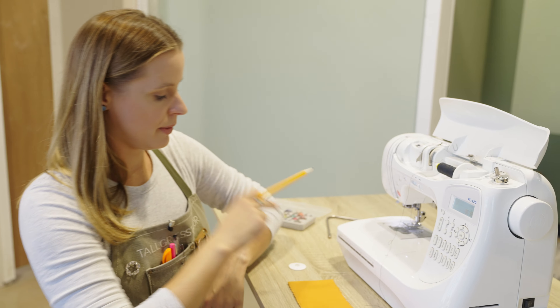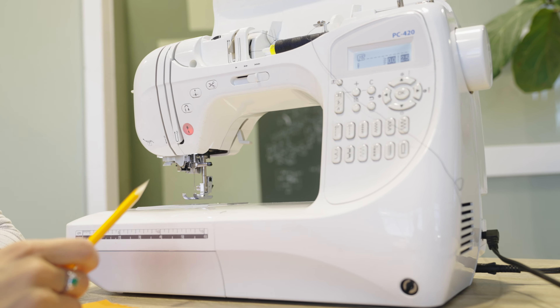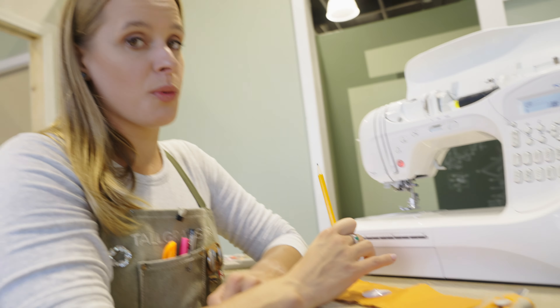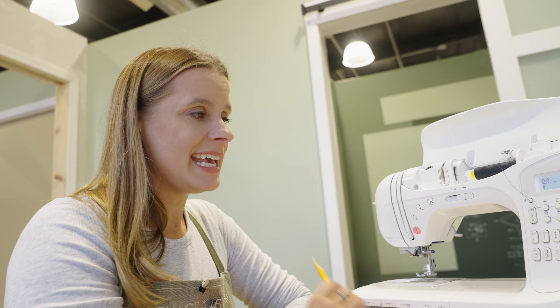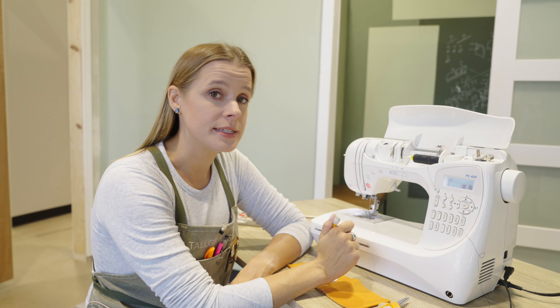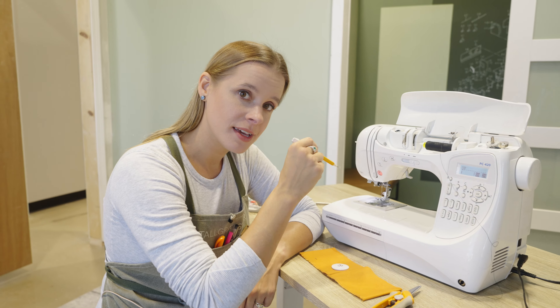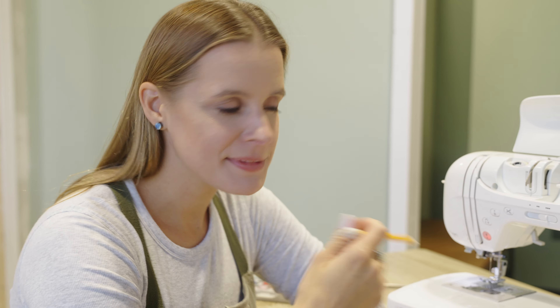Now we're going to finish the anatomy before moving on to threading. A couple of other functions that many machines have — I don't even want to call them newer machines because these types of functions have been on machines for 20, 30 years. The sewing industry has not evolved a ton, but the good news is that machine similarities are very easy to understand. Once you learn it — once you learn to ride this bike — you can ride any bike, in my opinion.